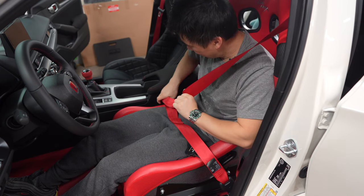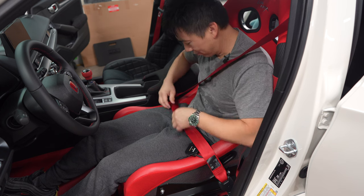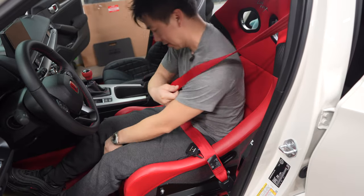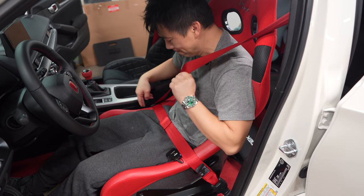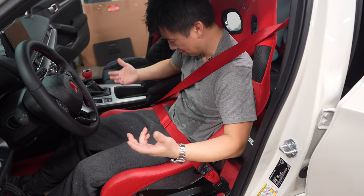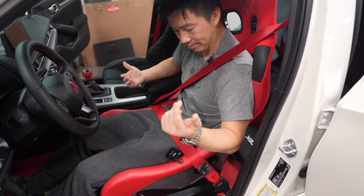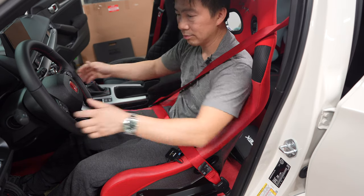The seat belt stays with the slider. I find it a little on the tight side around where the buckle is. But yeah, that's how it goes. Pretty comfortable.